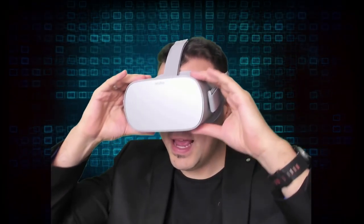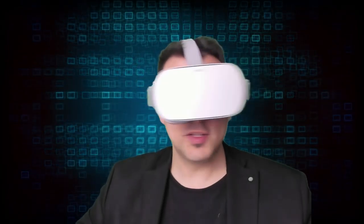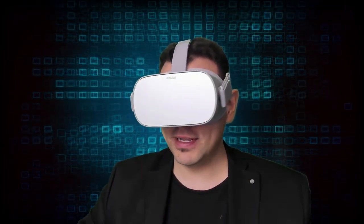Now let me do the same test with glasses. These are fairly normal-sized glasses. With the Oculus Rift I cannot wear these glasses — it's very uncomfortable. Let's see if it's better with the Oculus Go. Glasses are on — and wow, there's no problem whatsoever, and I didn't even use the glasses inlay.